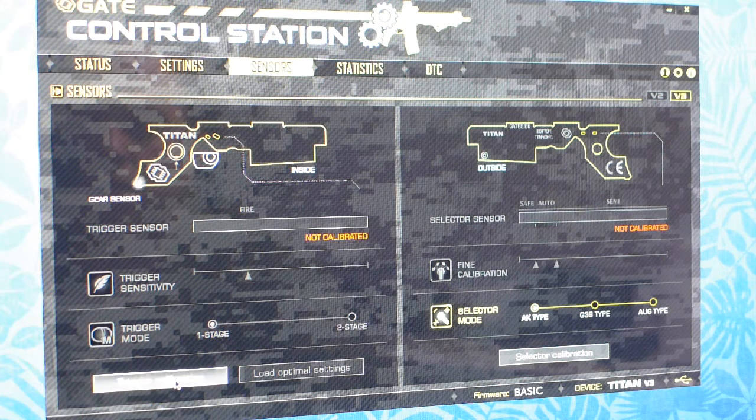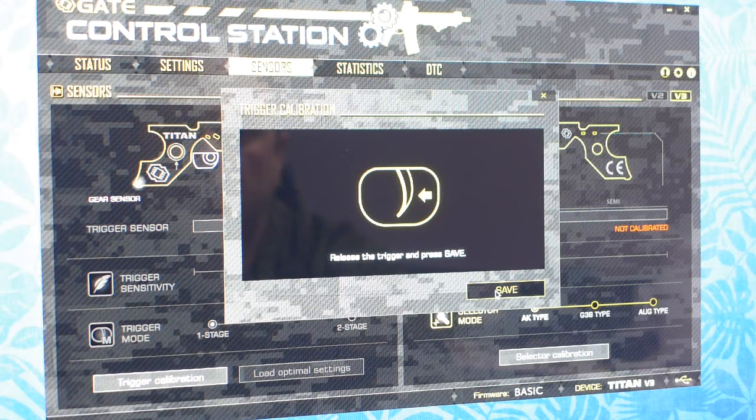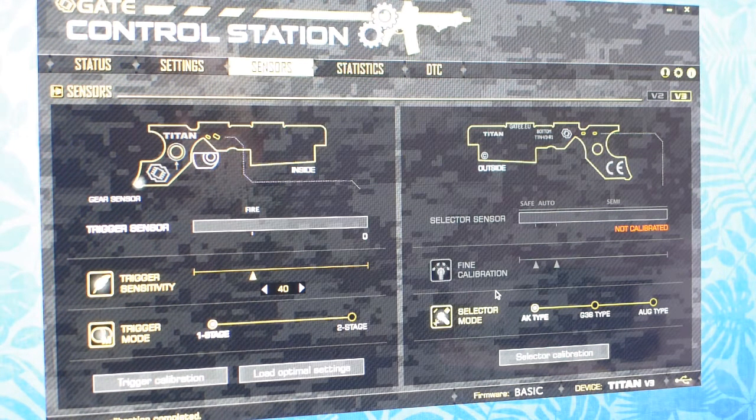Now let's try the trigger calibration: hold trigger, click next, release the trigger, press save. So it says calibrated. Now we can try to adjust trigger sensitivity. Let me put the sensitivity to one and try this. The sensitivity value here — sensitivity is actually the moment when the gun is firing immediately when it detects the movement of the trigger. When we put it lower, it will fire when the trigger is pulled almost halfway.